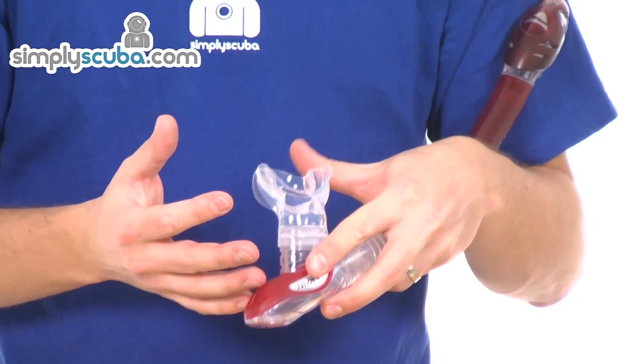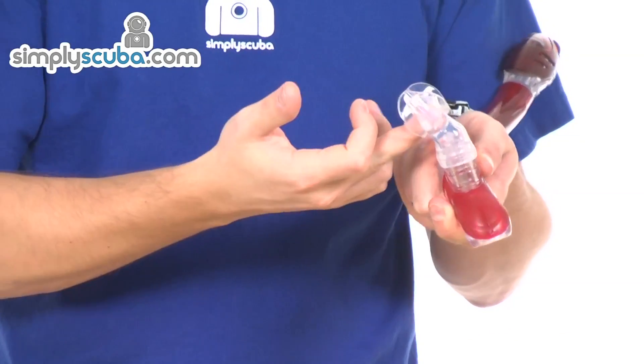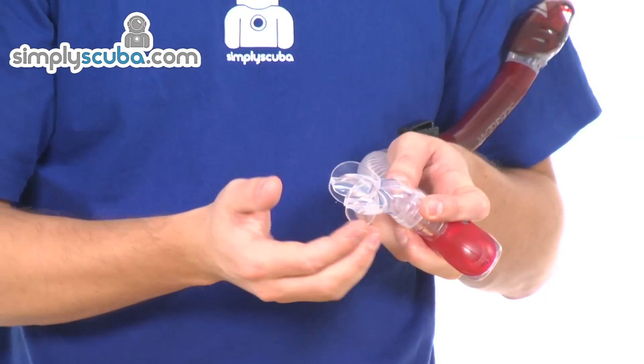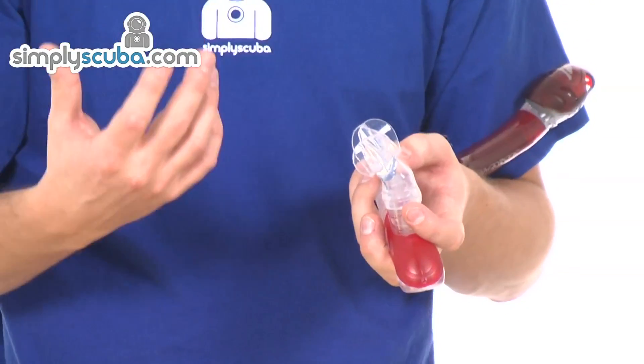The mouthpiece is a slightly uprated design. It has a bridge over the top that rests at the top of the palate, and it's there to help prevent the mouth from drying out. As you breathe in and out, air is drawn in through the mouthpiece opening and it bypasses the palate — the palate is where you really start to feel dryness quickly. It's a comfort feature rather than a necessity. The silicone is very, very soft and pliable, with all edges nicely rounded to help prevent any irritation.